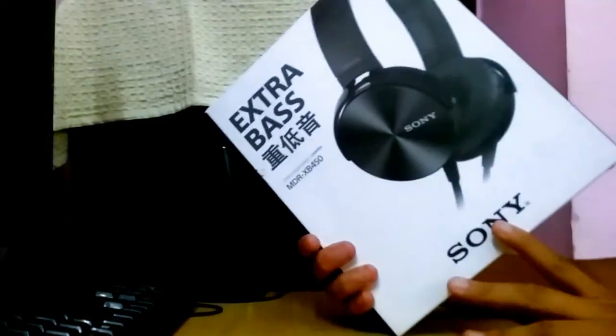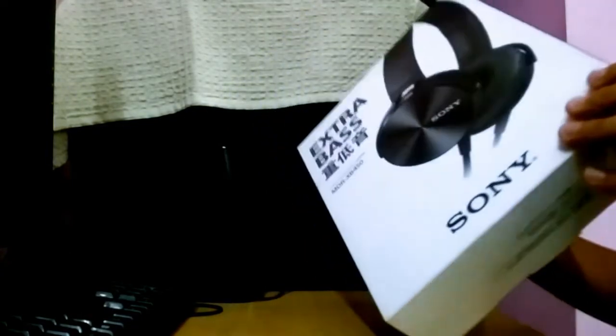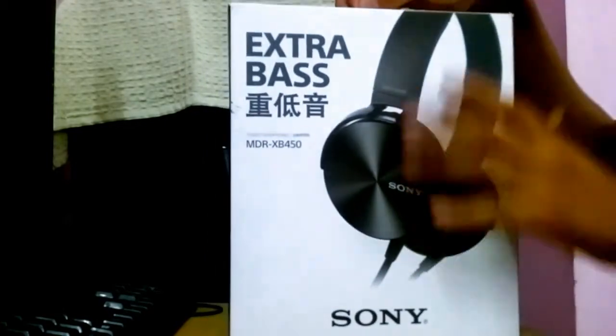So we were talking about the headphones — these are the Sony Extra Bass headphones that I bought for 2190 rupees. It is a very low cost headphone. You can see the cover, it's very nice. So let's start unboxing it.